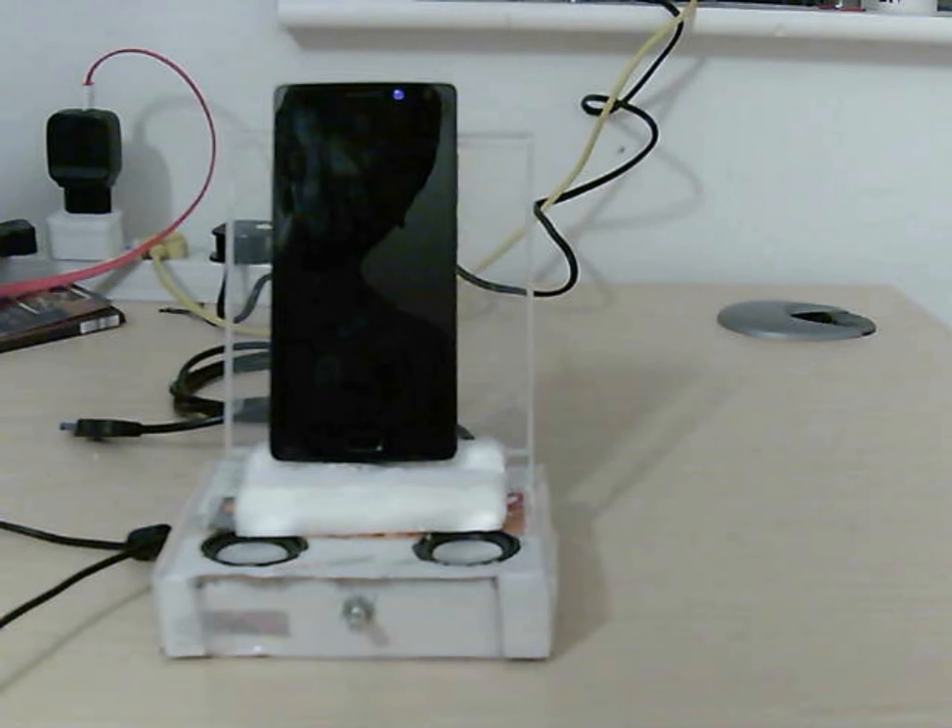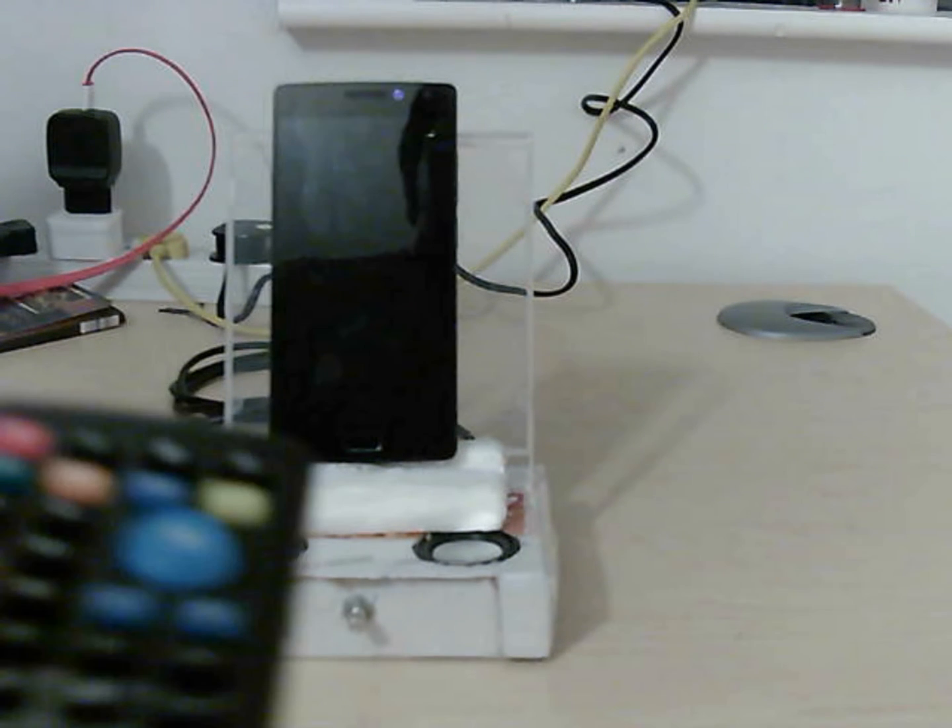One more key feature of this device is that you can also use the speakers as your computer speaker, and at the same time you can charge your Android device. I shall come to that in some time, but first let me show you a demonstration.